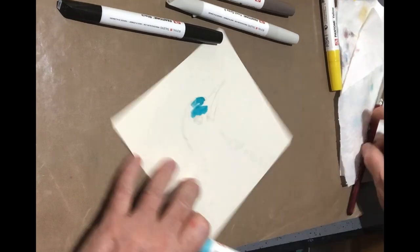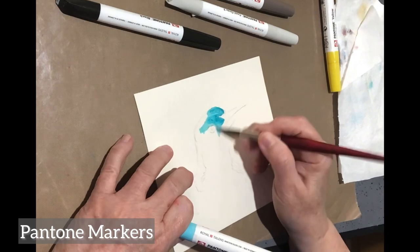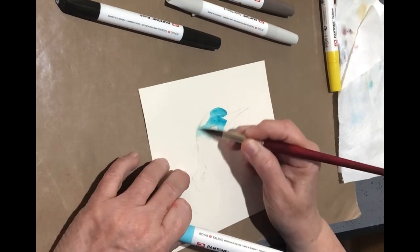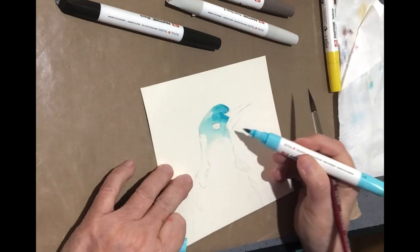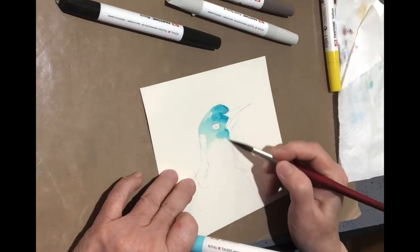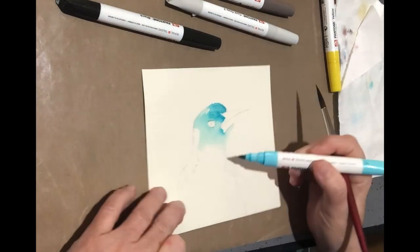Hi everyone, I'm Deb from DebWebArt and today we're going to play with Pantone markers from Royal Talens. I was sent these, which was really exciting for me, and then I had to do some experimenting.